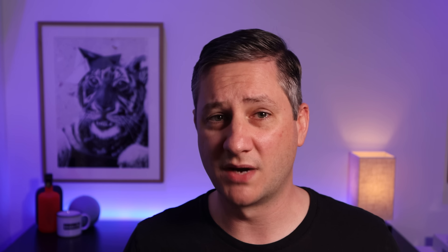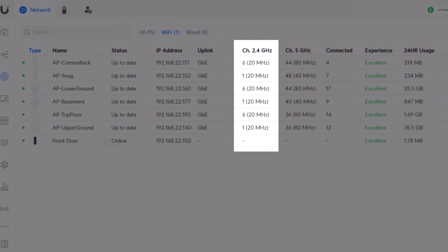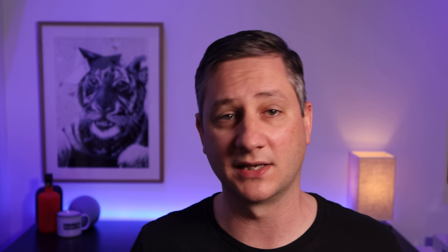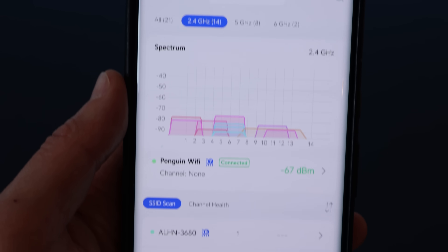The first thing I thought might be the problem was interference from 2.4GHz Wi-Fi networks. I went to a lot of trouble to set up my UniFi access points so that they only used Wi-Fi channels away from my Zigbee network channel, but perhaps my neighbours were using channels that were clashing. I got out my Wi-Fi sniffer app on my Android phone and walked around my house — but it didn't seem like anything was overlapping my channels with a particularly strong signal strength. Back to the drawing board.